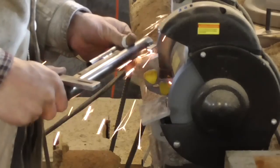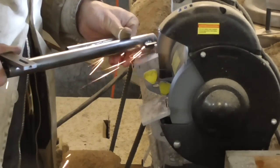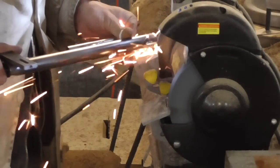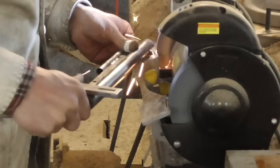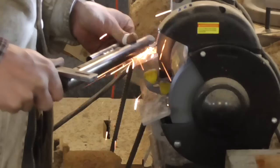I started by grinding the contour of the front sight. I rounded off the whole sight into a semi-circular profile, which may not provide the most crisp or precise sight picture for target shooting, but it minimizes the potential of the sight snagging on anything.